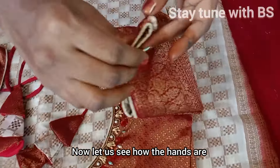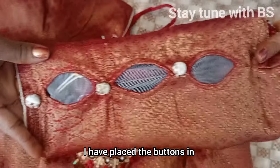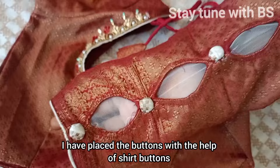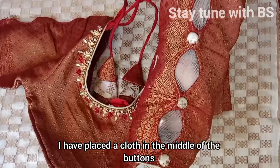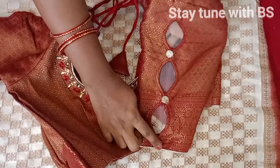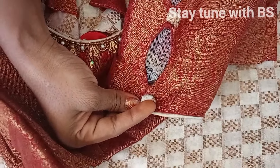I will put the hands on the top and put the holes in the top. I will put the buttons on the top and shut buttons on the bottom. I will put the cloth on the top.